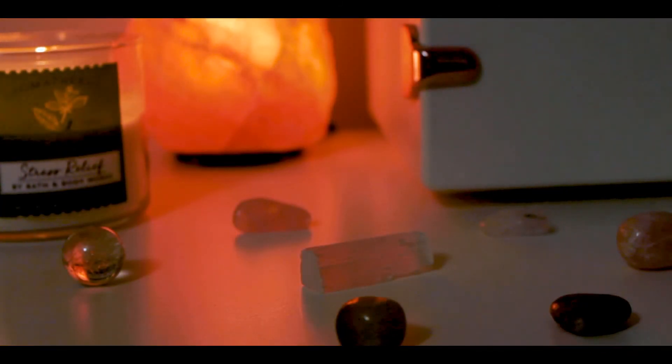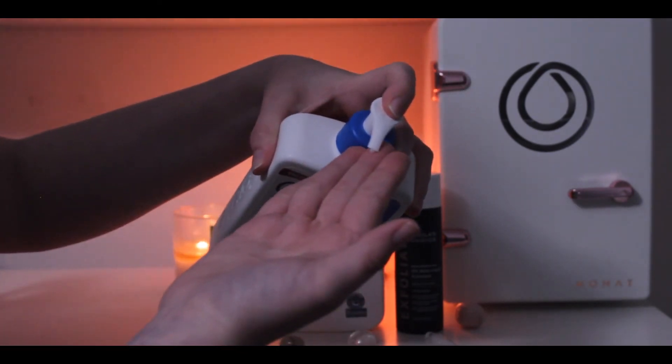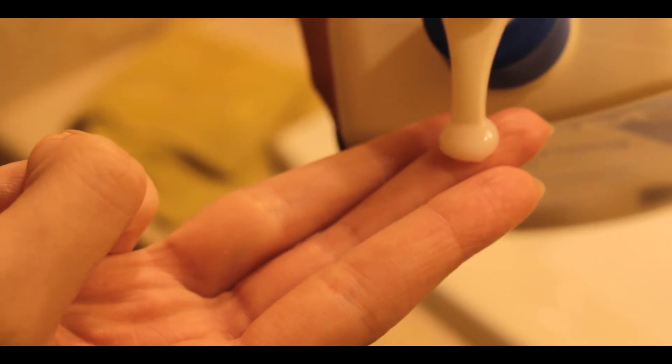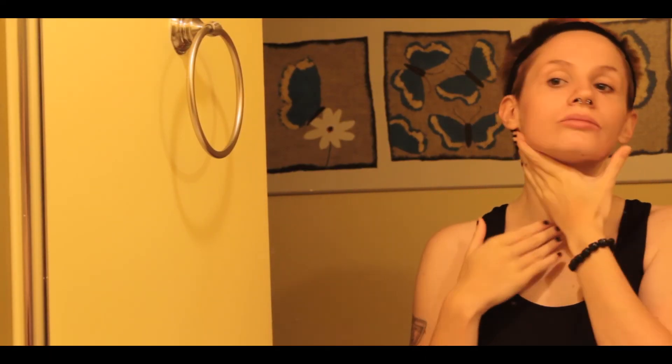Now you're going to want that to dry. Next we're going to go in with the CeraVe Daily Moisturizing Lotion. It doesn't have much of a creamy consistency, so it is very lightweight on the skin. You want to use at least two to three fingers and then apply that onto your skin — remember, we want to be gentle. Make sure you get your neck; that is very important, especially during the night when you can lose a lot of water in your skin while sleeping.